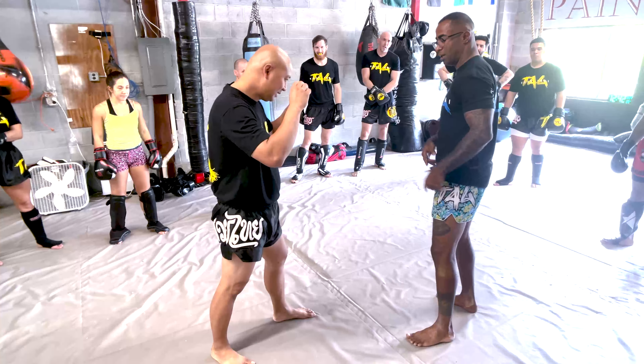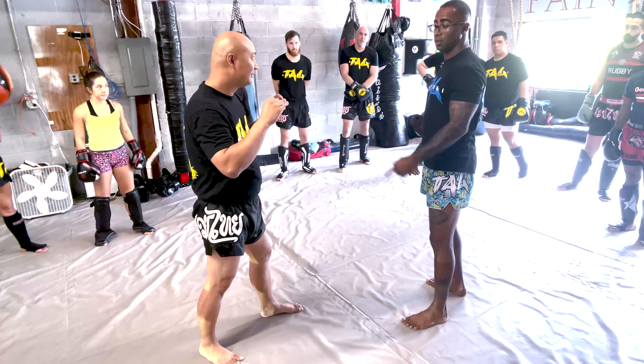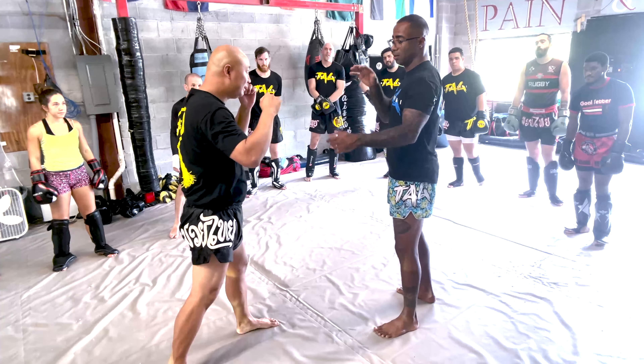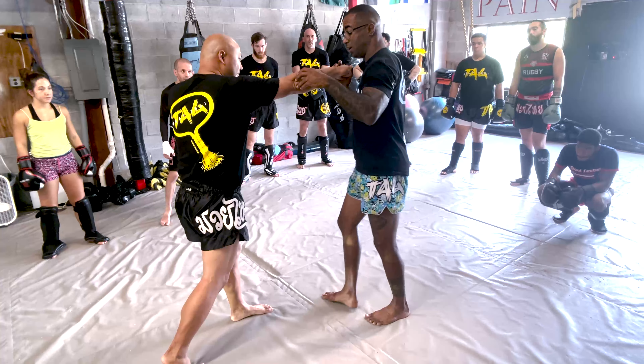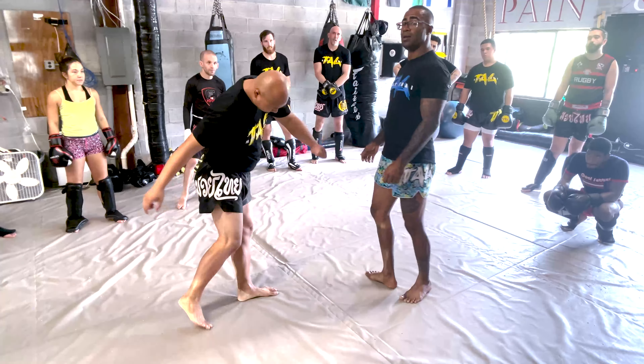If I kick with my feet, I'm far. You see? If I go with my shin, I'm here already. If I just go with my feet, I'm far.